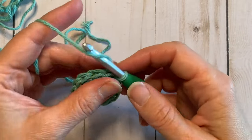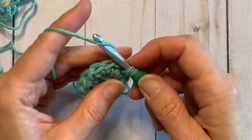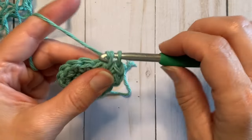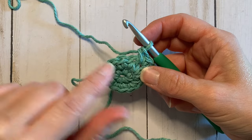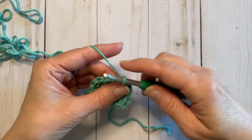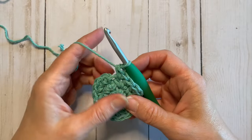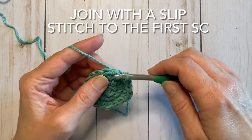We're going to chain one, then single crochet in that same stitch. We're going to continue that pattern around with one single crochet in one stitch and two in the next. At the end of this round you should have 18 stitches, and we're going to join again to that first single crochet with a slip stitch.